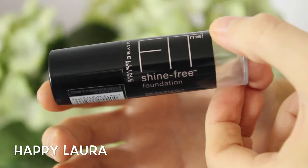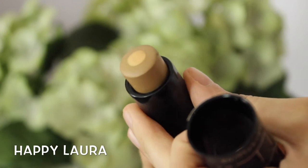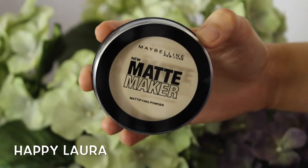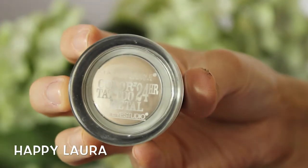I decided to use the Maybelline Fit Me Shine Free Stick in the shade 330, and I'm basically going to be using this as more of a cream bronzer just to warm up my face and give it a little bit of definition and dimension. Now taking the Maybelline Matte Maker, I'm just going to be applying that all over my face to set all that highlighting and cream bronzing.